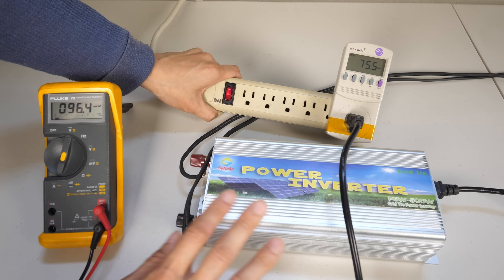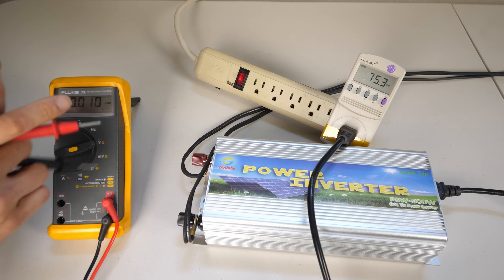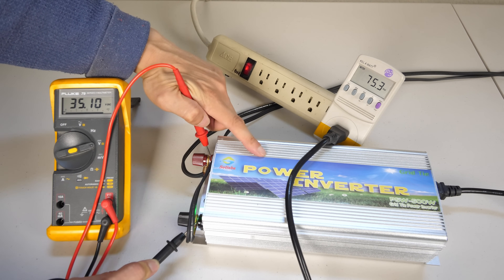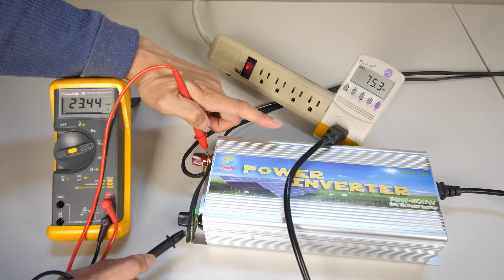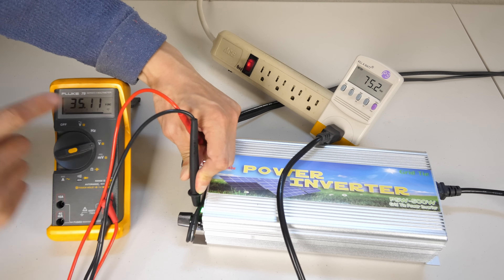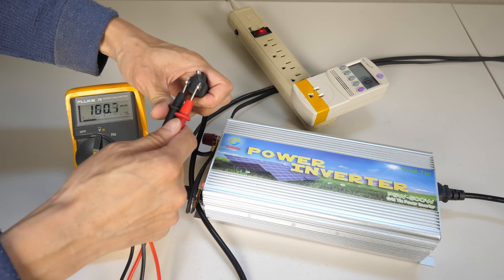This grid tie inverter tries to extract the most power. Therefore the voltage across here is going to be at the optimal point at which it can extract the most power. So if I go and measure the DC voltage across here, it's not going to be 24 volts — it says 35 volts. So 35 volts right now is optimal. If this power inverter is not a maximum power point transfer grid tie inverter, then the terminals over here might read 24 volts and the output power might not be 75 watts — it might be something a lot lower, like 40 watts. The fact that it adjusts voltage to get the most power means it's a maximum power transfer grid tie inverter.